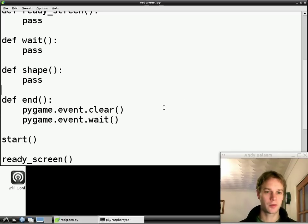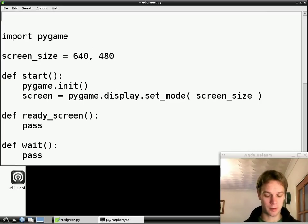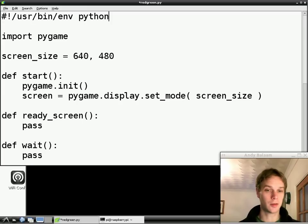This time we're going to put some writing on the screen, but just before we do that I'm going to show you a couple of tricks that make our life slightly easier. First thing, go to the very top of the file — don't leave a blank line first, it has to be the absolute first line. Type this: hash, or pound if you're American, then exclamation mark, then forward slash usr slash bin slash env space python. What we're doing here is telling our Raspberry Pi that this program is a Python program, so instead of having to run it by typing python and then its name, we'll be able to run it directly and the Raspberry Pi will just know it's a Python program.